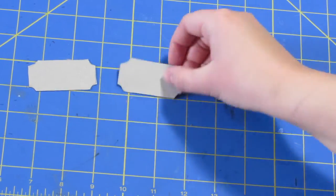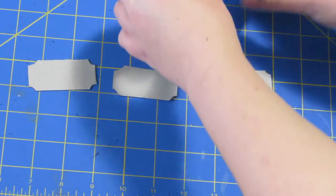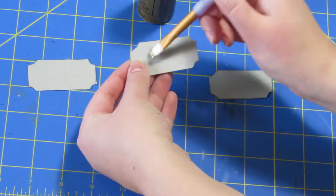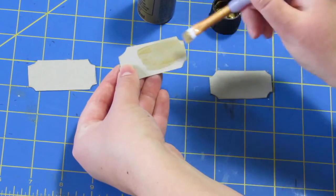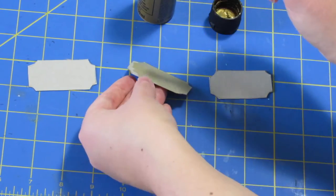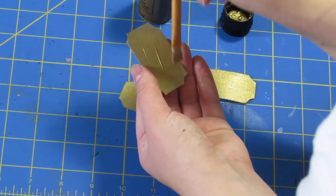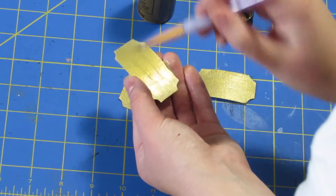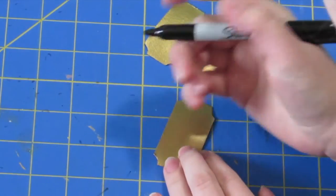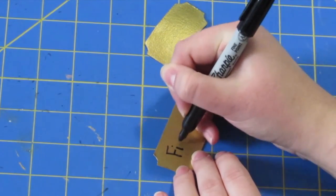The last project is going to be these little labels for your bookshelf. I cut out of some leftover cardboard these shapes — they're like rectangles with little notches at the corners. I'm just painting them gold, and I had to use several layers because the gold paint I have is pretty sheer. Let them dry completely and then you can write the different genres on them — I wrote fiction and non-fiction.